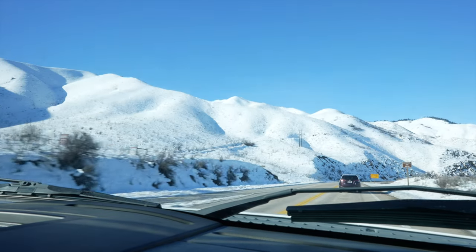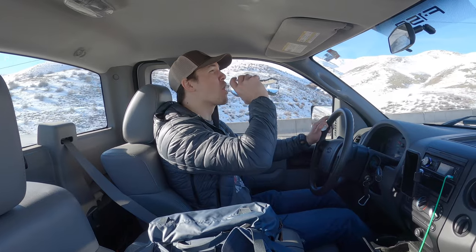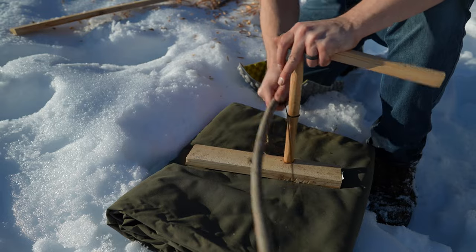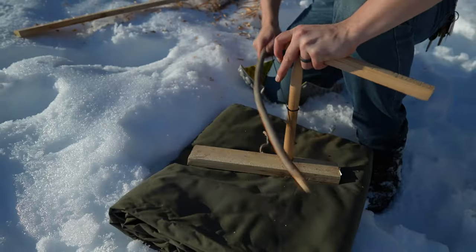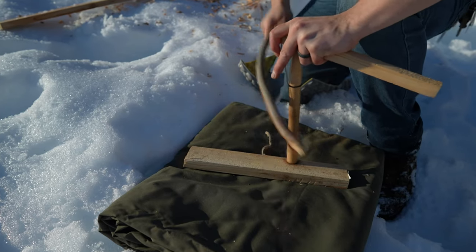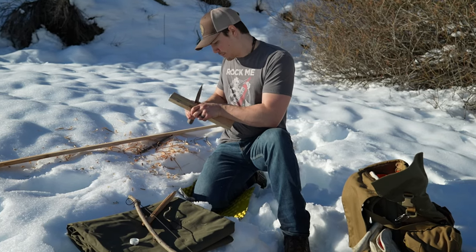Hey, welcome back to the channel, this is Jude. Thanks for joining me in today's video — we're going out into the wilderness to attempt a bow drill set in 10 to 12 inches of snow. This is a very challenging thing to do, and I thought it was a perfect opportunity to show you a trick I learned from a good friend on how to make bow drill easier, especially if you're just trying to practice and hone your skills.